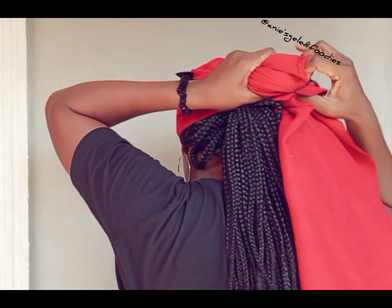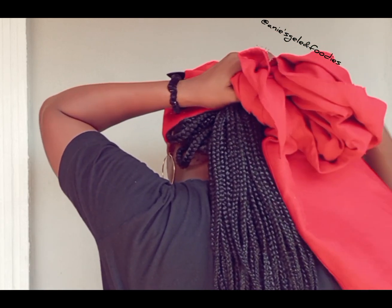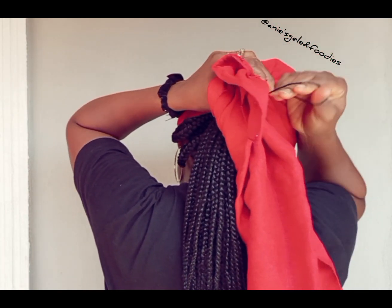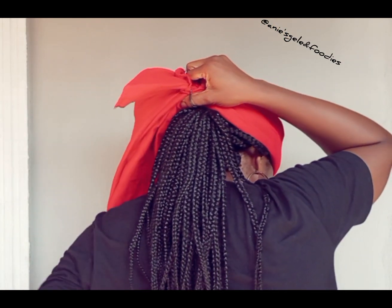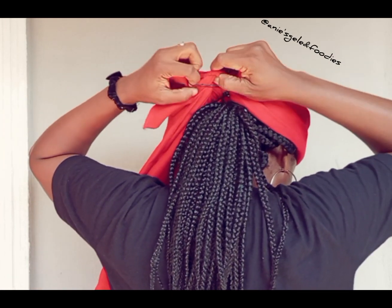I'm going to replace my hand with this rubber band. I'm going to be tying it twice — that's the first time. I'm going to tie it again, so watch and learn.